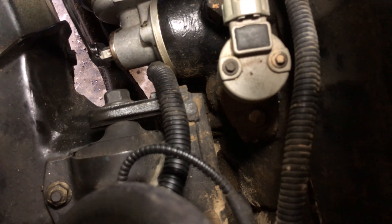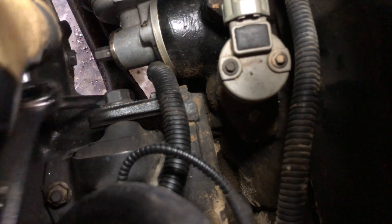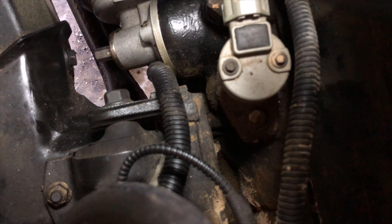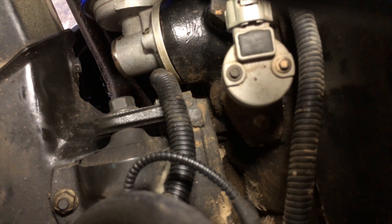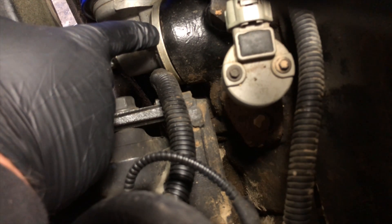Fucking hell, it worked! See, that Snap-on wrench just bent. I'm going to put the socket here — get back on there. There we go. You can see it's starting to separate right there.